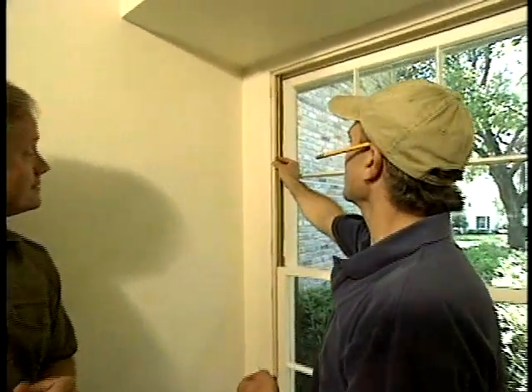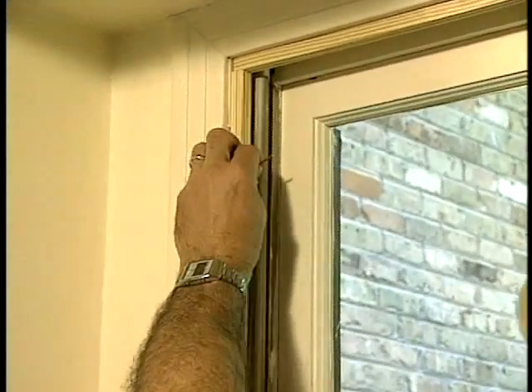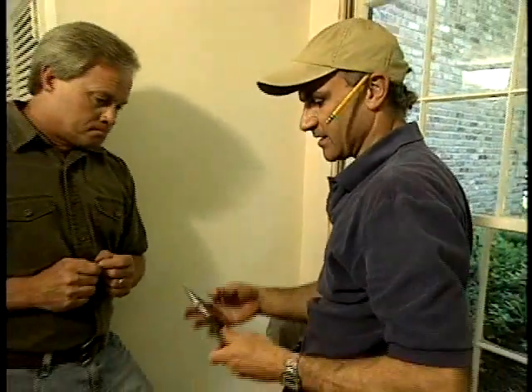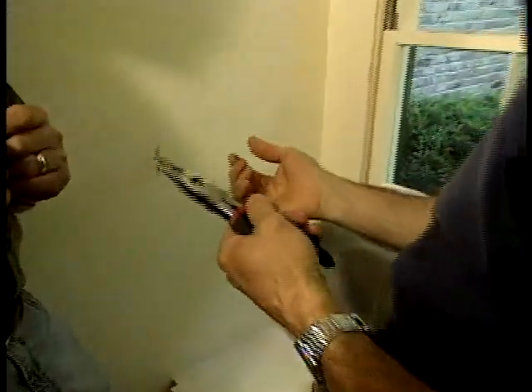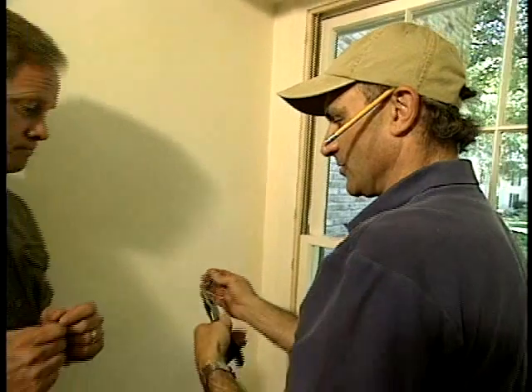Well, in this case, Danny, where we're nailing a narrow stop around the inside of this window, it's difficult to hold the tiny nail up there and hammer it without striking your fingers. So one technique is to use a pair of needle nose pliers to hold the nail. This is simple enough and it works really well, but if you don't happen to have your needle nose pliers with you, you still have to go back to holding it by your hand.